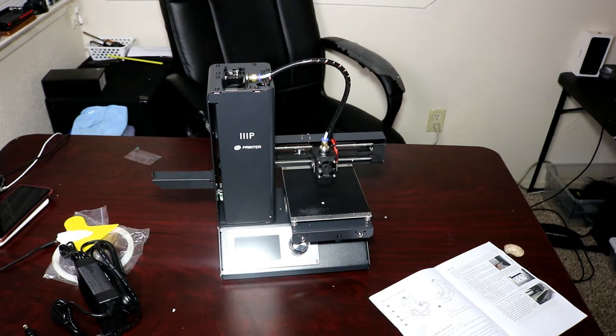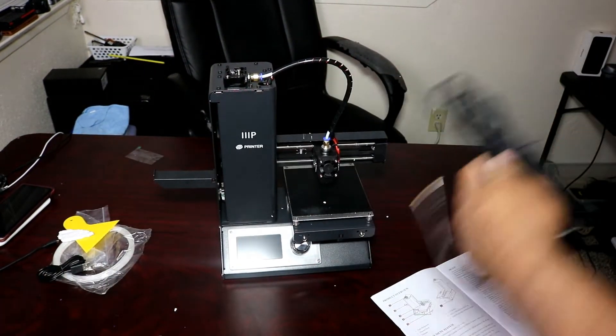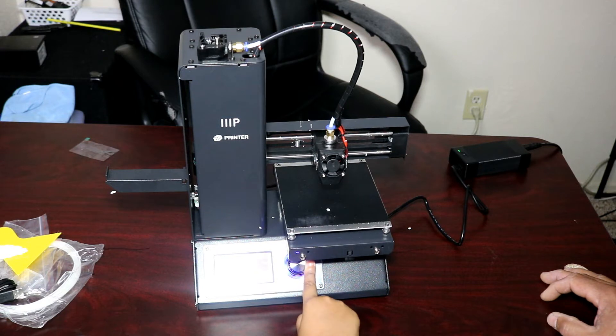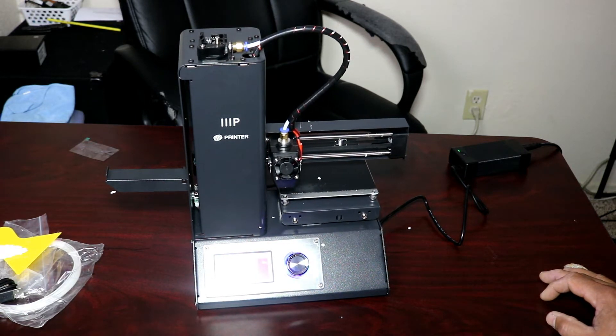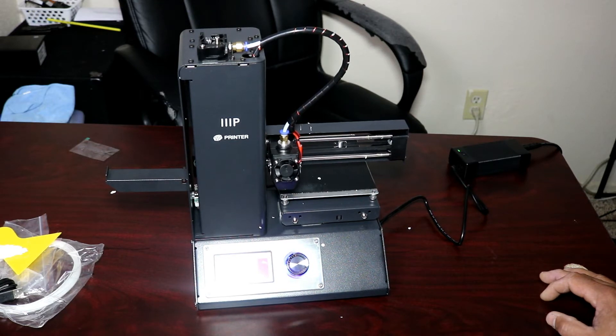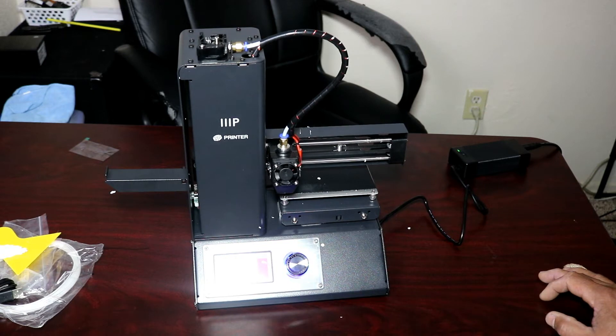We're going to take the power supply and plug it in, then rotate the wheel to the home axis. Press the center wheel to activate the home function. The printer will move the extruder to the home position — there it is, going down and then this way.